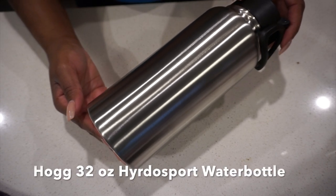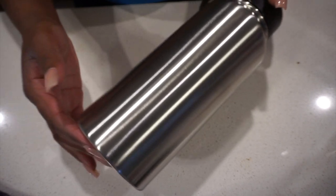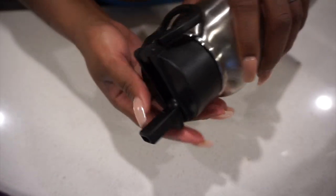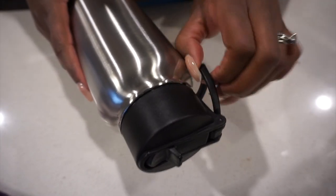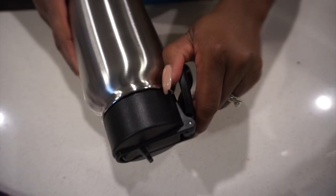This is the Hydro Sport water bottle from Hog. I've been using a lot of their cups lately — I just ordered a bunch of different varieties. This is a 32 ounce. They have two different versions: one with a stationary handle and then this one where the handle you can lay up and lay down, lay flat, kind of stick it out, hang it on your book bag, all that.